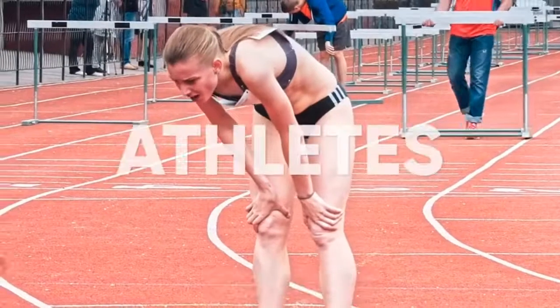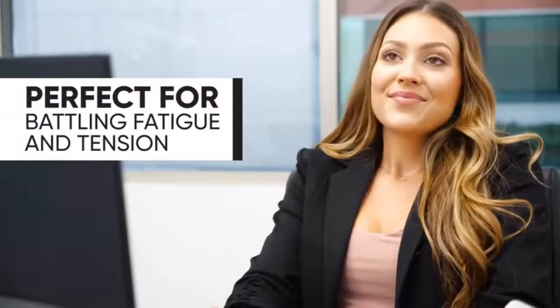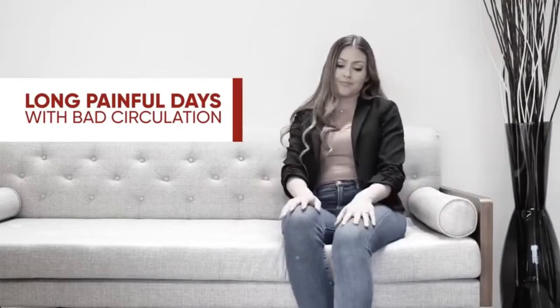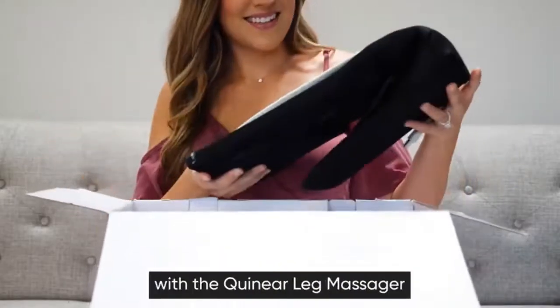It's also suitable for athletes, runners, or anyone that spends a lot of time on their feet — and even perfect for battling fatigue and tension at work. You don't have to settle for long painful days with bad circulation. Take a stand with the Quinear Leg Massager.